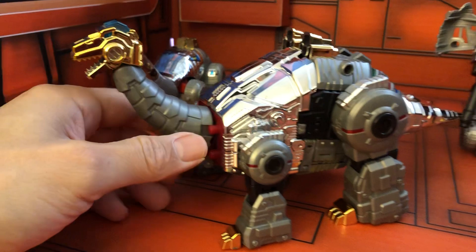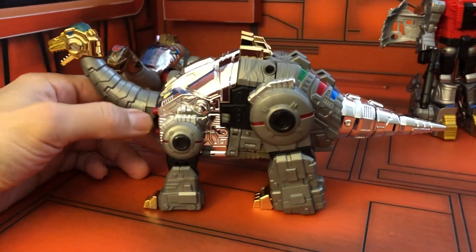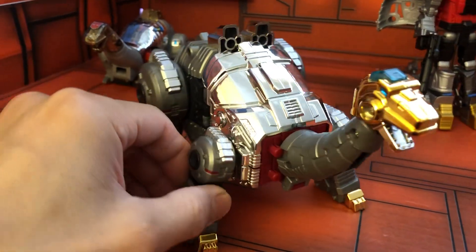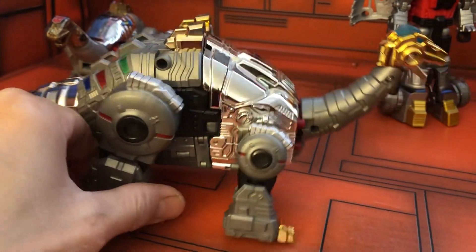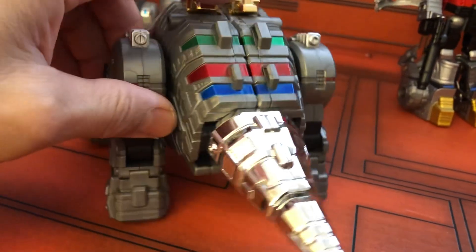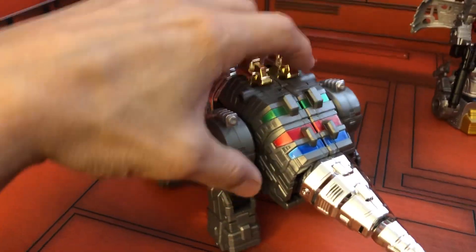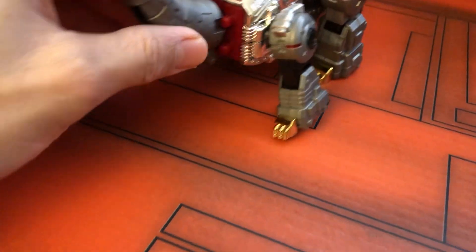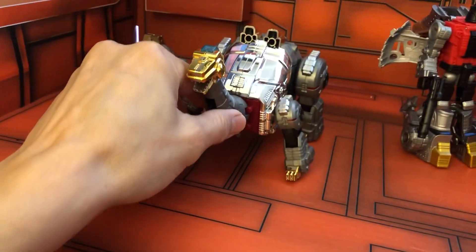This one's by Toy World, and it looks really cool. It fit in very well with the CHUG line, so that's a third party CHUG Sludge.